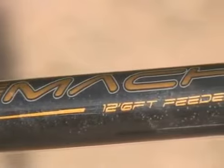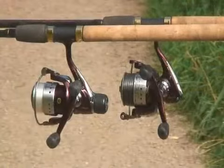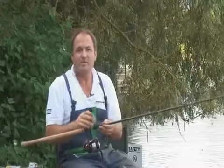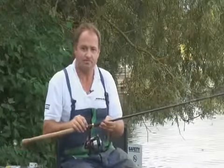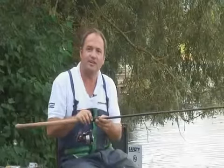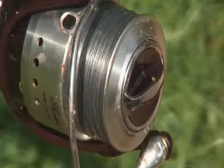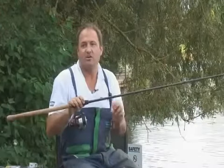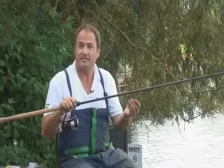This is the new Mach 3 XT feeder rod combined with the 040 size Mach 3 XT reel. I love this rod and reel combination for bream fishing from any range, say from 30 metres up to 60 metres. Another important feature about this setup is the braid mainline. I like braid because of the thin diameter and the lack of stretch, which helps aid bite detection and also improve accuracy on casting.